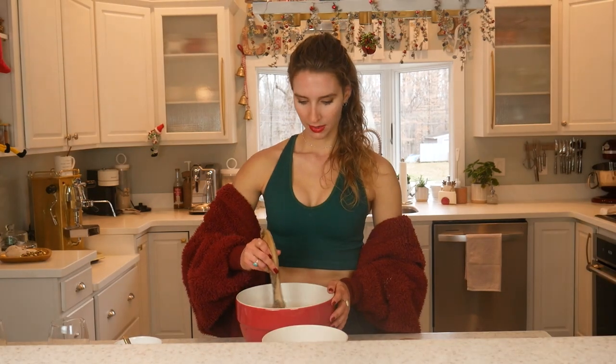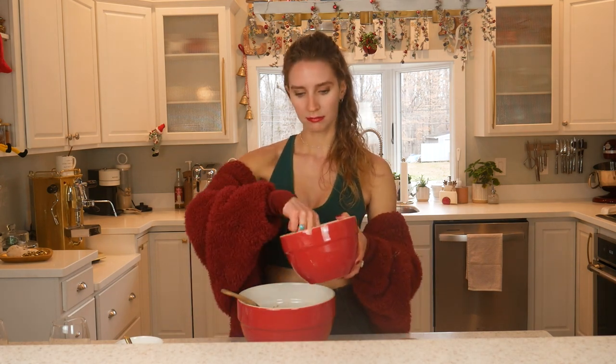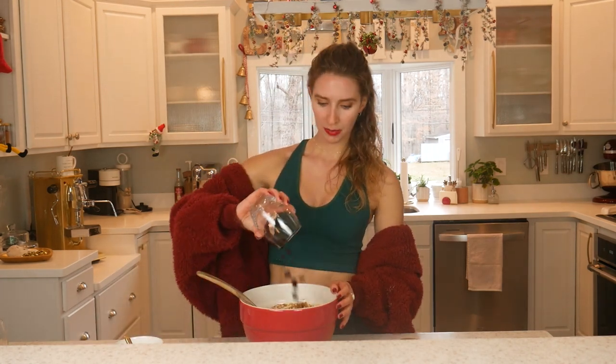Then we're going to mix that up really good. Once you mix the wet ingredients — I forgot to add a pinch of salt to the dry ingredients, so add that in. And then we are going to add the dry ingredients into the wet ingredients and mix until it's well combined. Last but not least, we're going to add in those cranberries and fold those in.